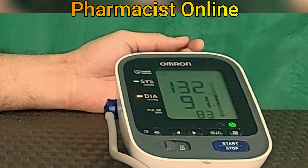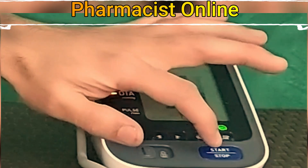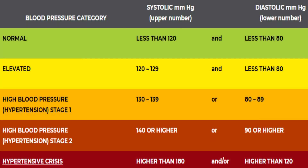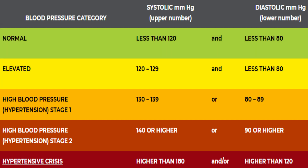Blood pressure is expressed in two readings: systolic and diastolic. If the systolic is less than 120 mmHg and the diastolic is less than 80 mmHg, that is considered normal blood pressure.